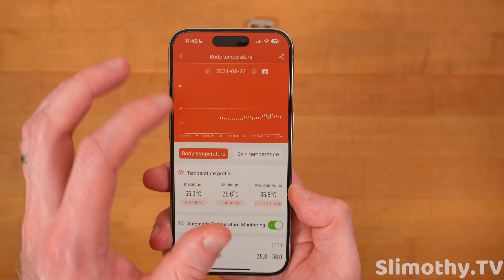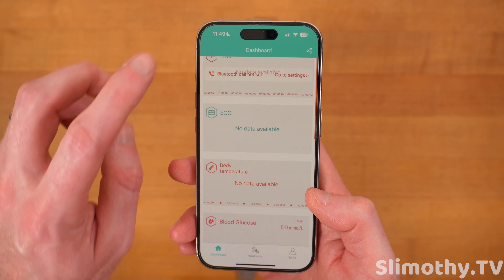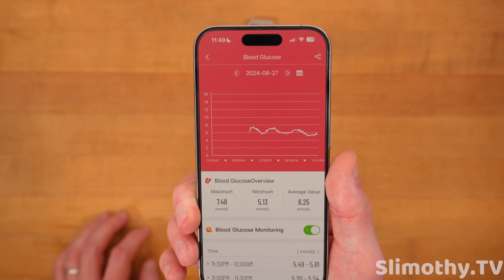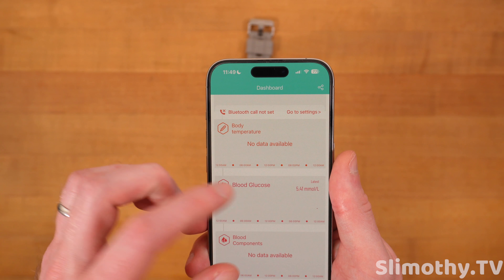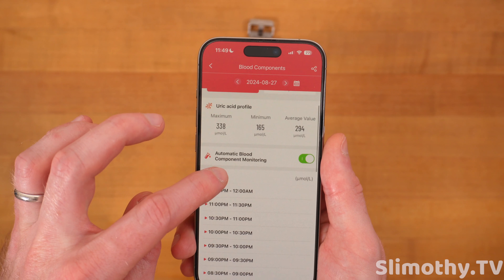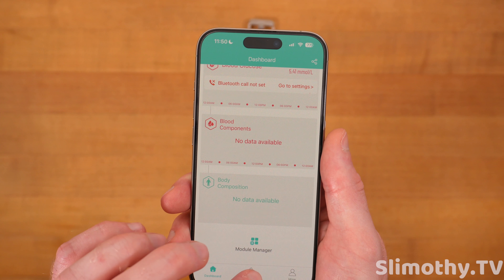Let's go down to body temperature. I turned on automatic temperature monitoring and this is what it gave me — I'm going to have to change that to Fahrenheit if it's an option. Blood glucose — again, this is the one a lot of people are going to look for in this watch, but I can't really tell you how accurate it is because I don't know the science behind this sensor. There's no information I could find. Blood components — you can see uric acid profile and then body composition.